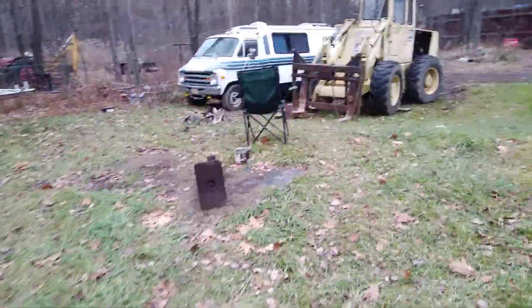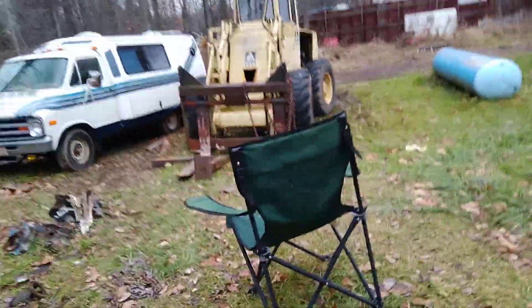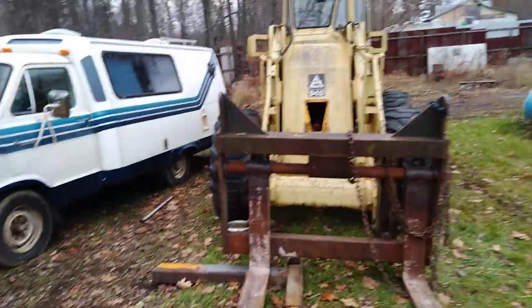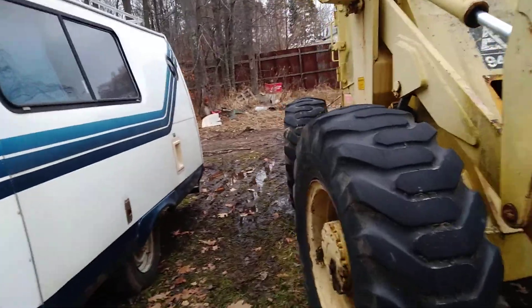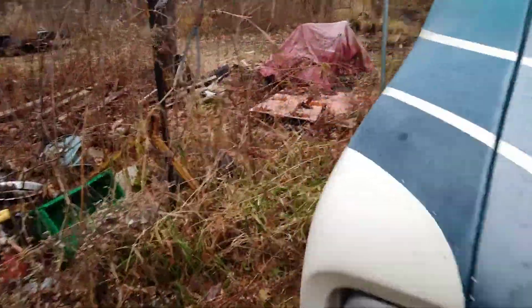Now this motor over here - I did a video a long time ago messing around with it, and I finally got it running and had it on video. I kept saying my memory is full and I kept going through and deleting stuff trying to run longer videos. I think I deleted the one that I wanted to keep with that engine running. So I'm going to build something up out of it.